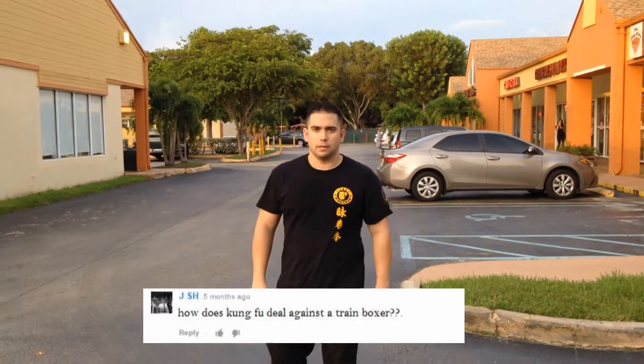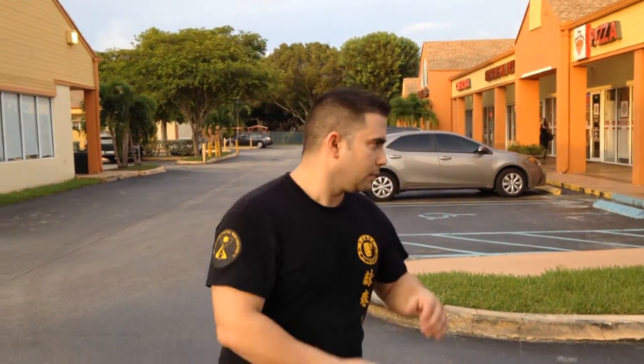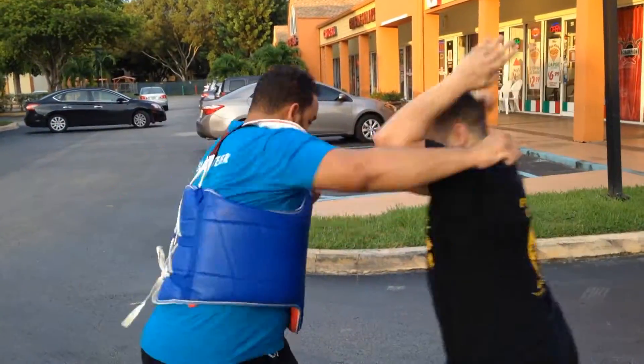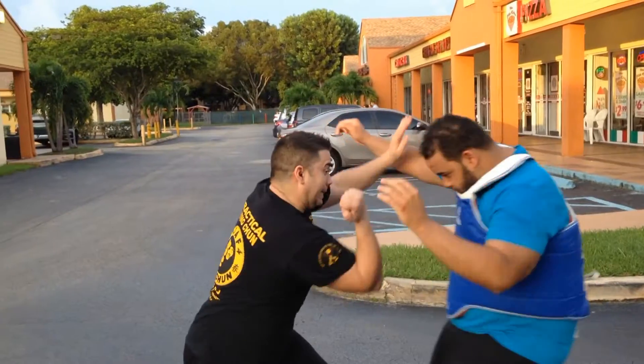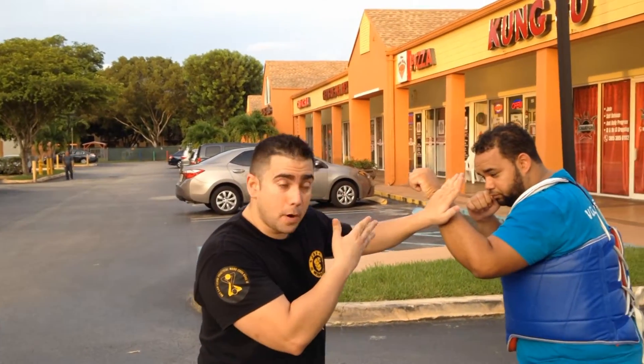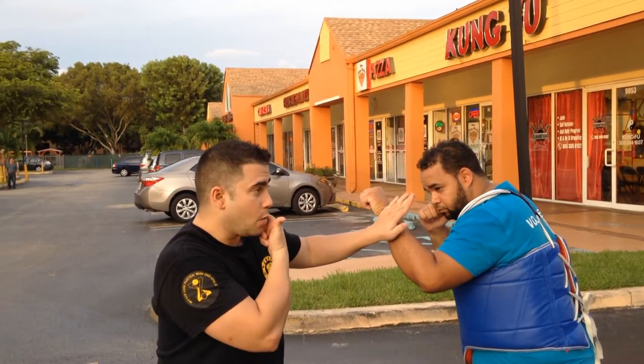How does kung fu deal against a trained boxer? This is how kung fu deals with a jab and a cross on the street. As you can see here, when my opponent shows the jab — come here please — I went back south so I could block his movement.